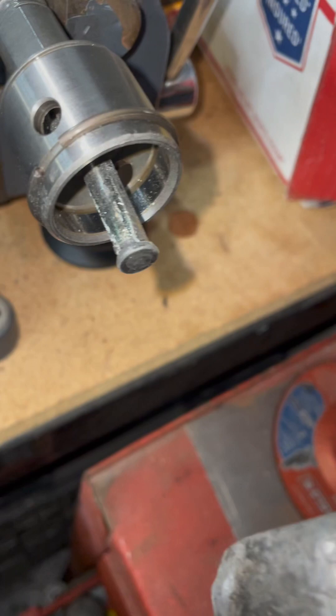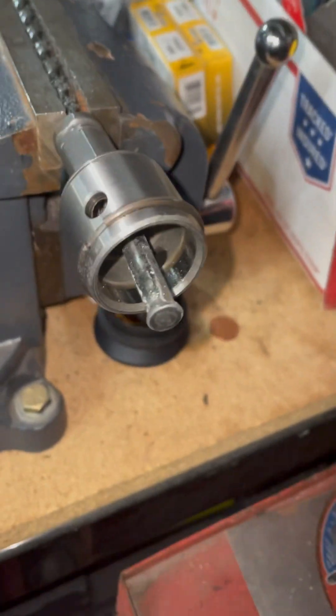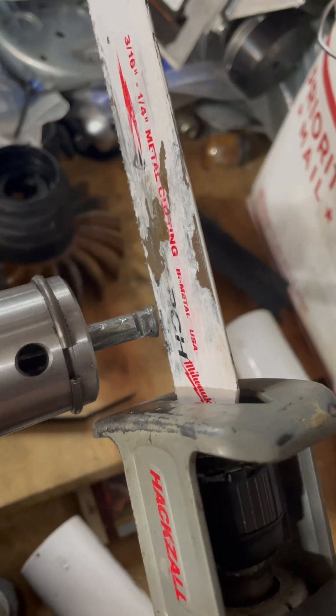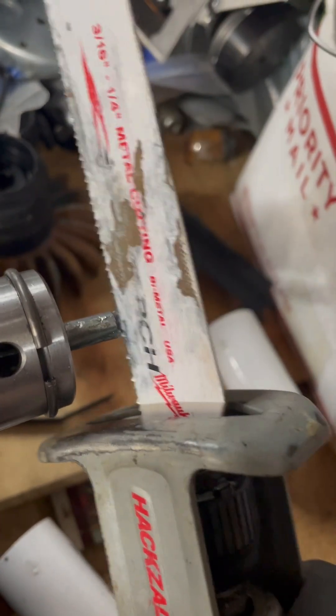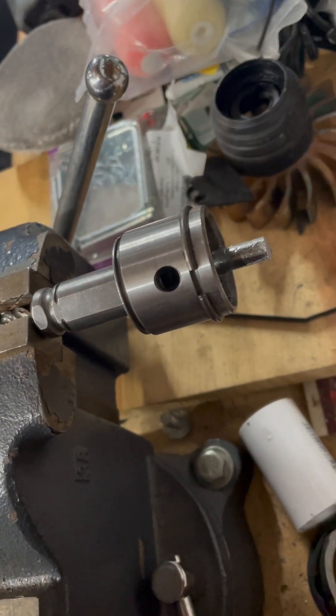Until I can get to that portion right there and cut that off or grind it off, I'll be able to remove it and we'll be back in business. For this I'm using my trusty sawzall with a torch blade to cut that mushroom tip off. Tip is gone - let's see if it pops off.